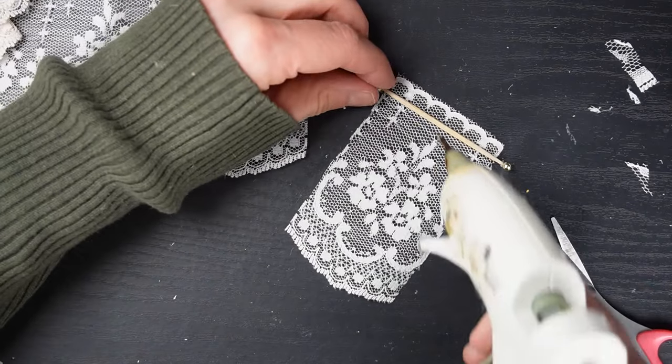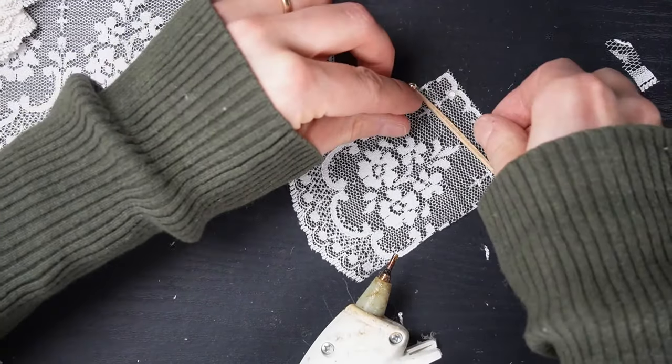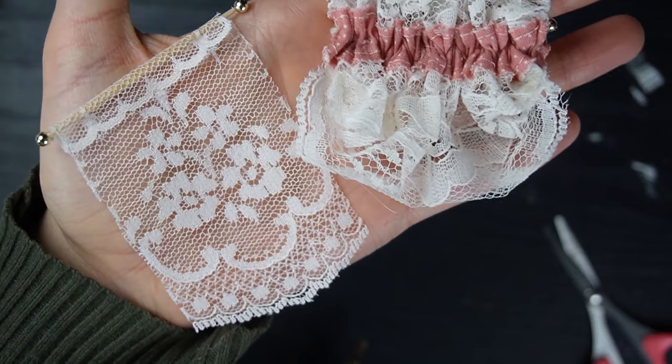This next one is even easier. I just cut a piece of lace that already looks like a blind hanging down, folded over the top with some hot glue, and that took five seconds.